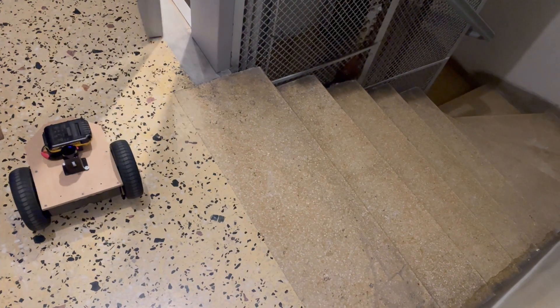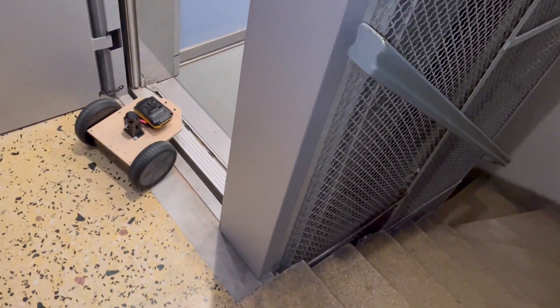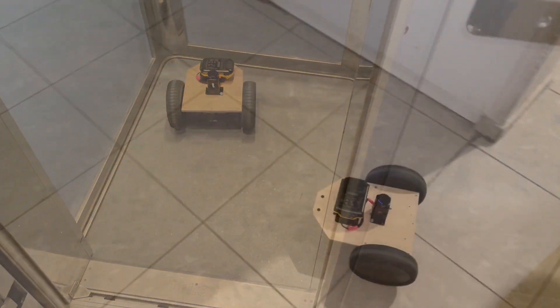We took the robot for a spin around the block to demonstrate that it can traverse different kinds of terrains — flat surfaces of course, but also uneven terrains and grassy areas.